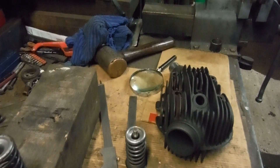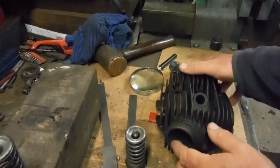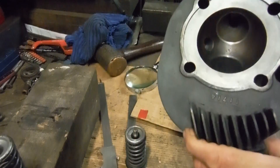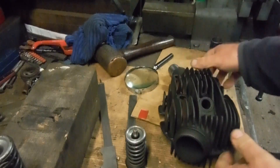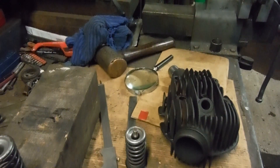Got something a bit different here for a change — this is a cylinder head from a pre-war Sunbeam. Looking at the size of it, I think it's from a 500. It's a big heavy thing. The owner brought it to me because the valves were a very sloppy fit in the guides, and he asked me if I could do anything about that.